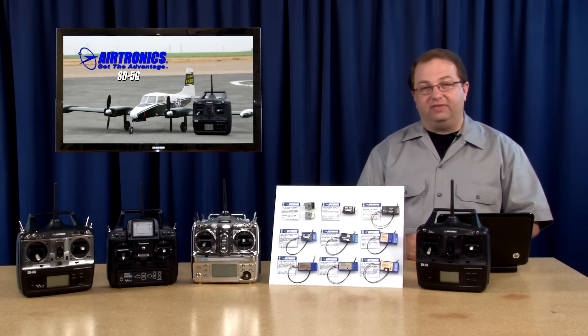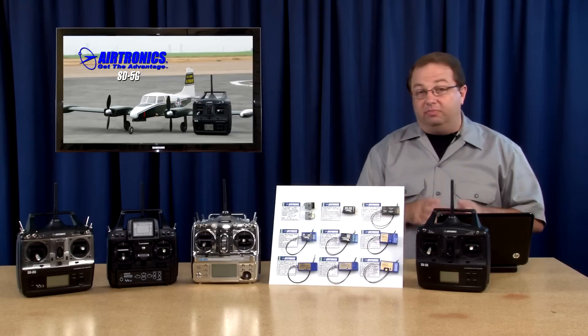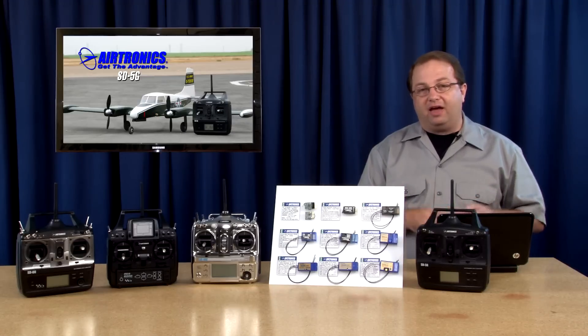Hello, welcome to Airtronics TV. Today we're going to be discussing the computer radio, the entry-level radio from Airtronics. It's the SD5G. It's a spectacular airplane radio that's easy to use, has a really simple computer, but actually does a lot of stuff. Join me while we take it from antenna to the battery pack and let's see what's inside this great radio.